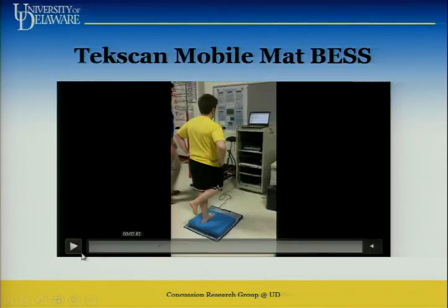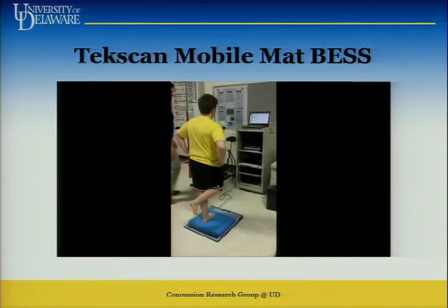Here's the mobile mat BESS. We've partnered with a company called TechScan — they make pressure sensor mats. The student athlete is balancing on a foam mat, which is part of the BESS. There are two different surfaces: firm or foam. Underneath is a very thin mat that measures foot pressure. It has a built-in score for errors, and the beauty of this device is it normalizes the error, because you and I would probably score it differently.